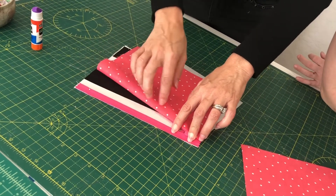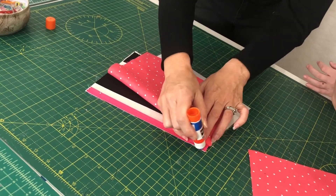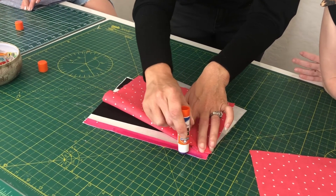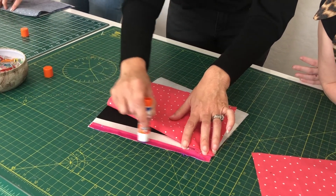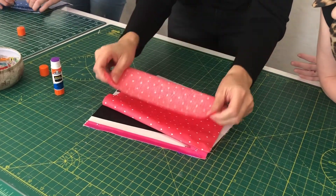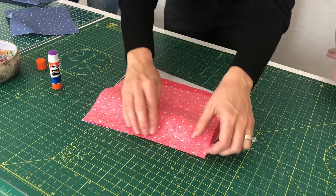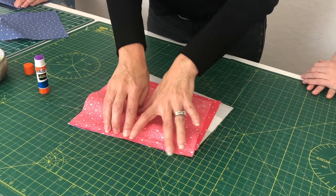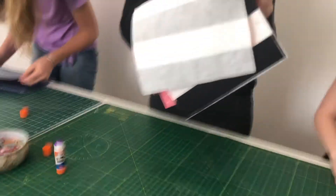It always looks a little funny because this already-sewn piece is just hanging there. Take your glue stick again and put glue right along the top edge of the zipper tape, then take your lining piece and go pretty sides down — just like before. The only difference now is you have this extra piece hanging there. Just pretend it's not there and it's the exact same process as before.